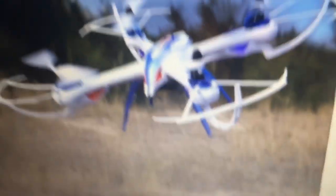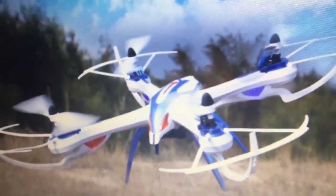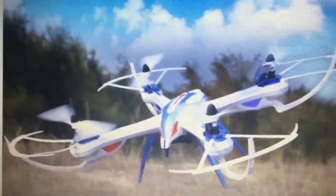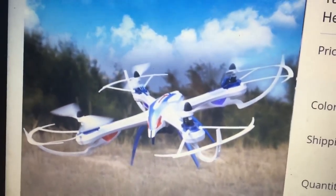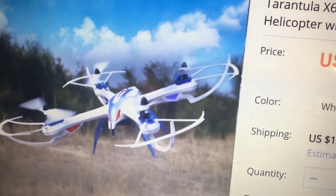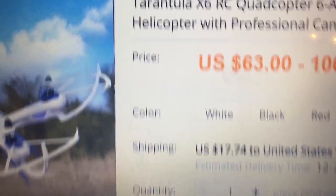Jay Drone deal of the day. Alright guys, so you know what this is — this is a Tarantula X6, pretty dope flyer. Short flight times: I just reviewed my flight times and on average about six minutes, a little lower or a little more.